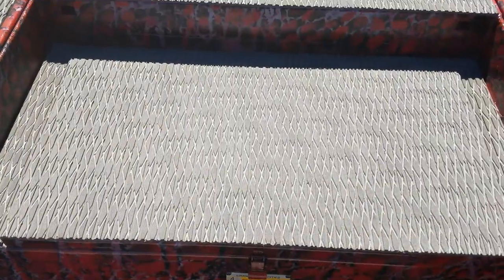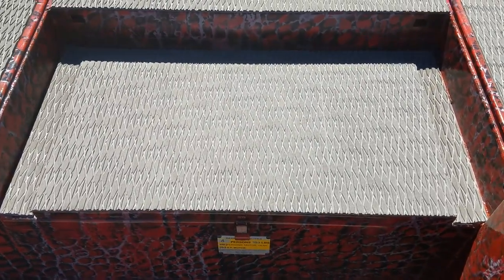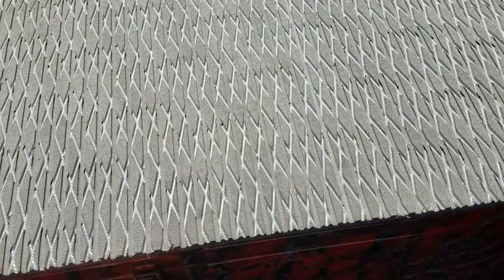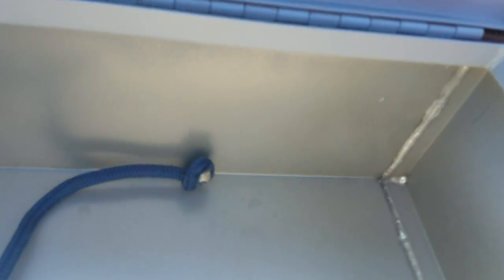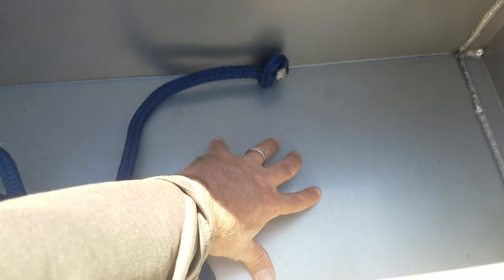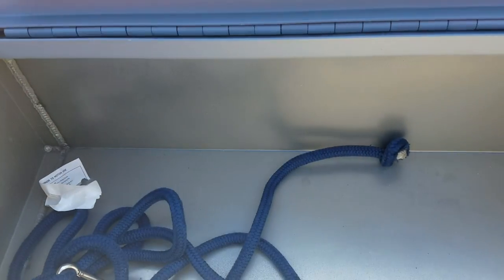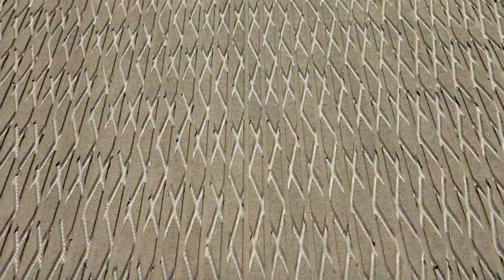Coming up on the front deck right here, this step that we have is also an insulated ice chest. The lid is insulated and the box is insulated all the way around. It's got a drain plug that goes out through the bottom so you can get every bit of water out of it. You can see the size of this thing as it relates to my hand — plenty of room. You can put three 24-packs of Cokes inside this thing.